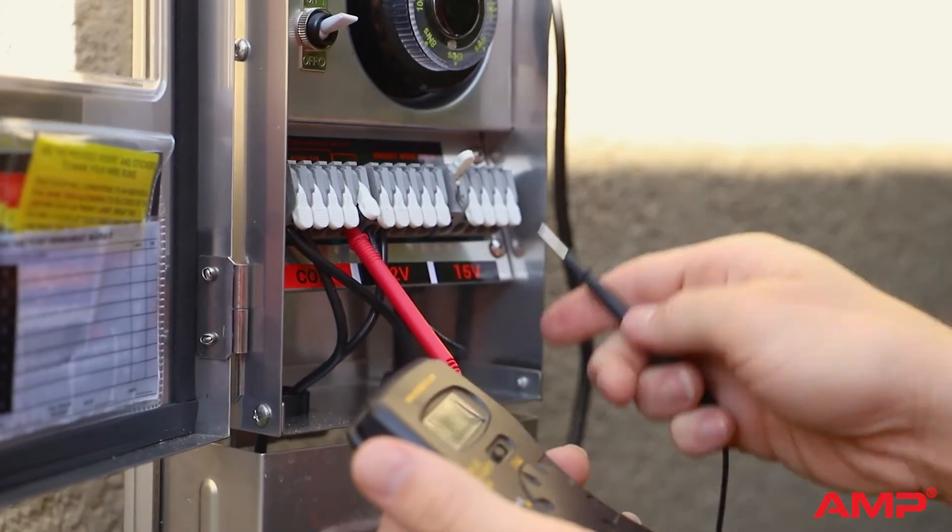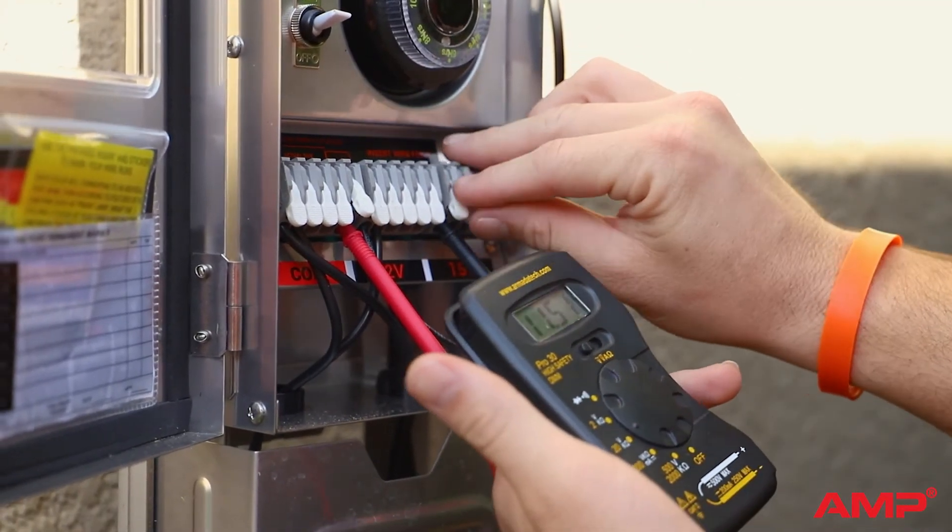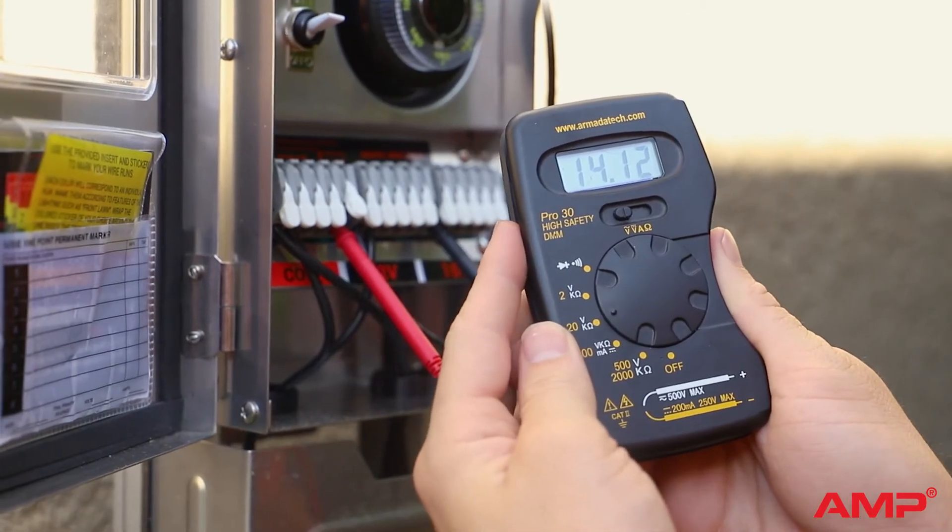With the first probe still in the comm terminal, move the second probe to the 15 volt terminal. You should now see a reading around 15 volts.